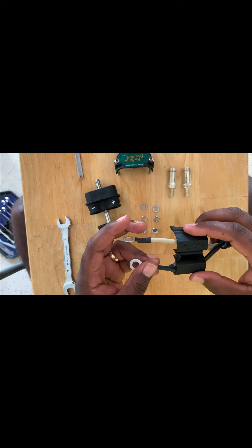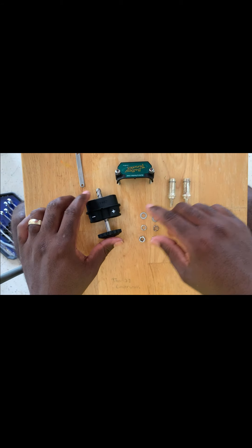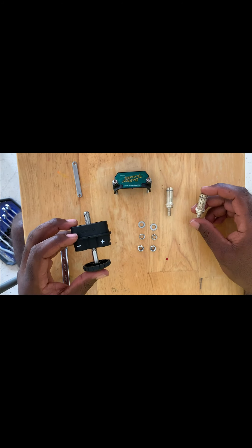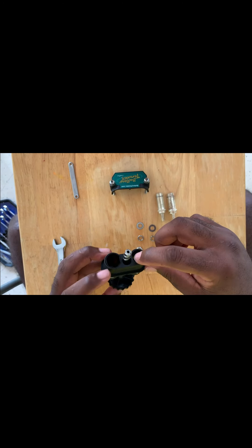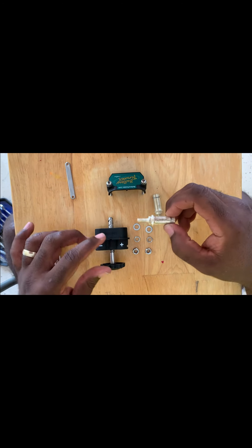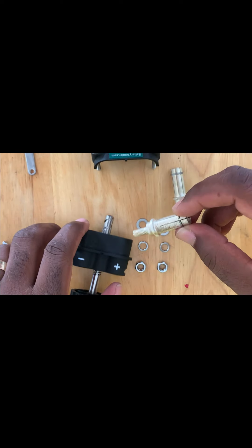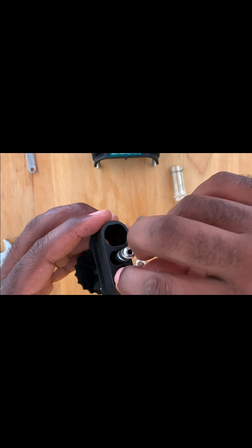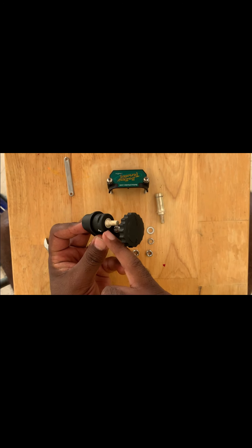We'll put that to the side for right now. Now we have to deal with our actual plug. The plug comes with these two lugs here, and one goes in each one of these holes. The lug itself has flat sides and round sides on it — that's to ensure that when you put it in, it's locked in and flush on the back side.